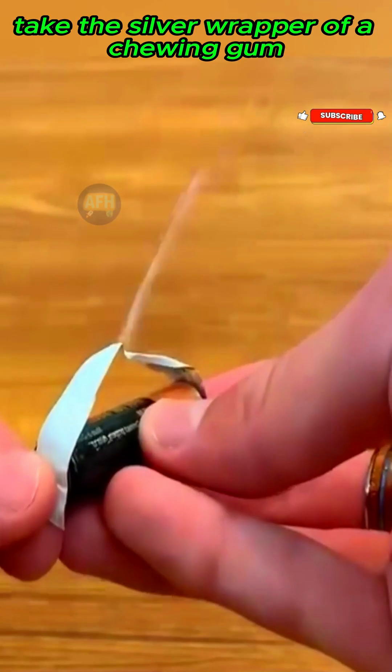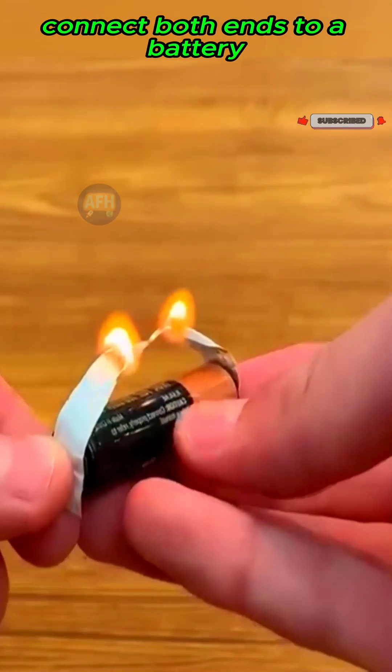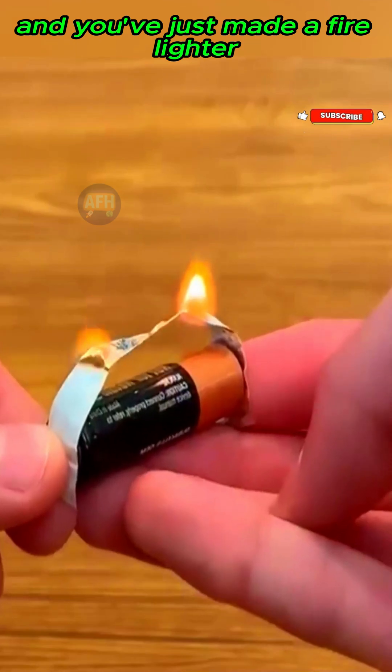Take the silver wrapper of a chewing gum, connect both ends to a battery, and you've just made a fire lighter.